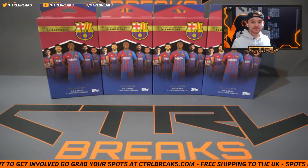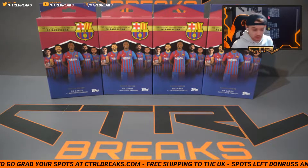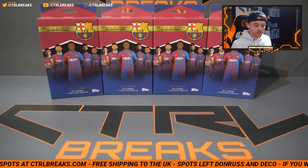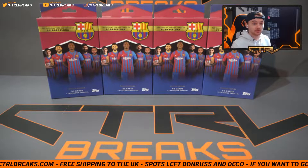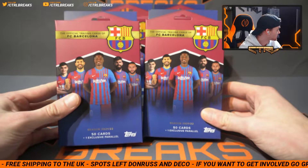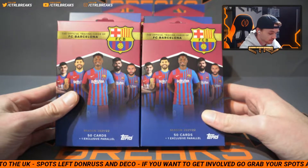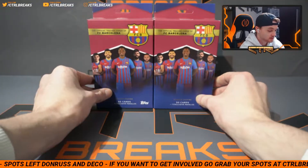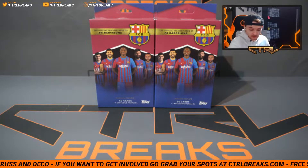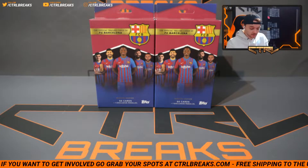What's going on lads, welcome back to another video. Once again a personal box — as always I do plan on doing more videos with checklist reviews or whatever it may be, anything car related, maybe a PC, maybe a highlight video of our best pulls from breaks. But this time we have a little Barcelona box. I don't even know this Barcelona set — opening 50 cars plus one exclusive parallel, and you can get all those in these. I haven't really seen anyone open these, but I have seen some cards going around with battery autos.